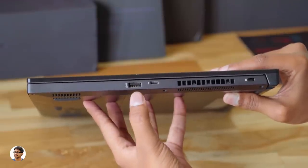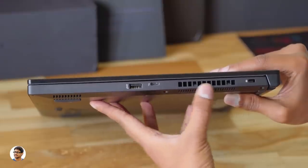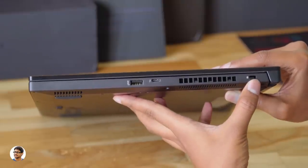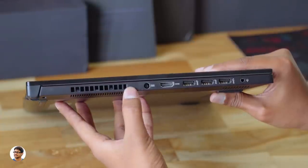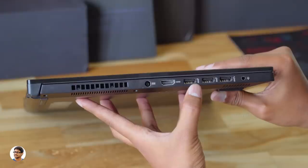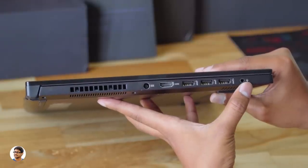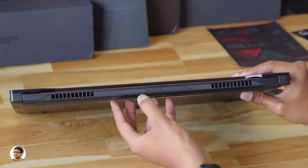On the right you've got a USB 3.1 Gen 2 port, a USB Type-C Thunderbolt 3 port, a big exhaust, and a Kensington lock. On the other side you've got one more fan exhaust, a DC-in port, an HDMI port, three more USB 3.1 Gen 2 ports, and a 3.5mm audio jack. The back has a super slim body with the Zephyrus logo at the center.